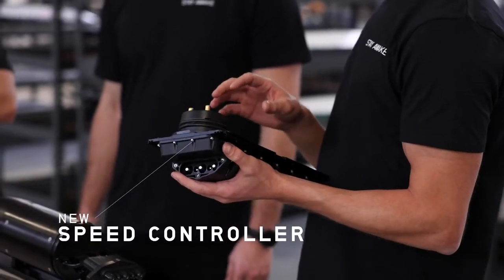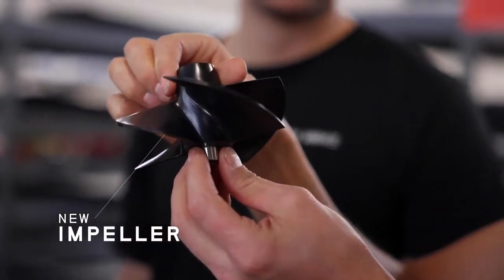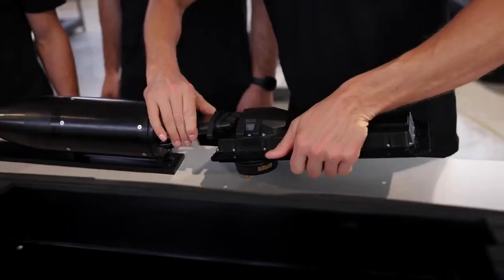It's been some exciting and intense months recently as we decided to rebuild the whole system from the ground up. The modules you can find in the Awake S 2022 might look similar to the previous version, but are fully redesigned. They are precisely engineered for controlled durability and high performance.